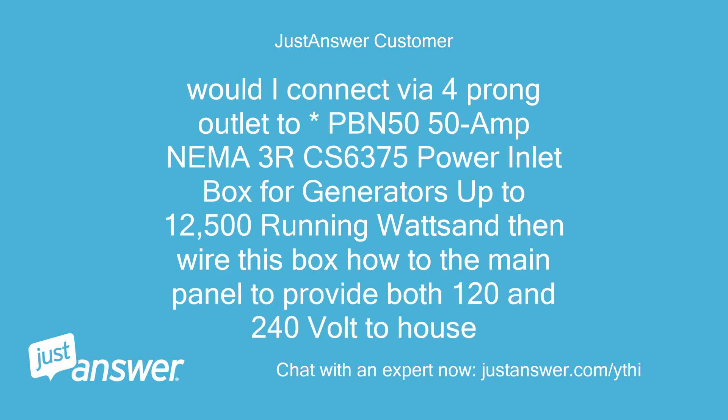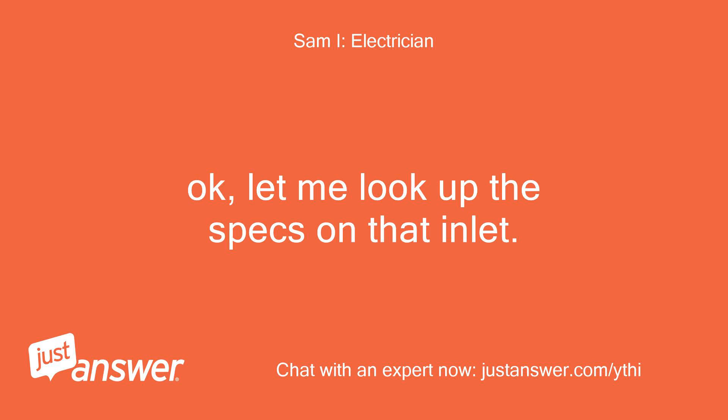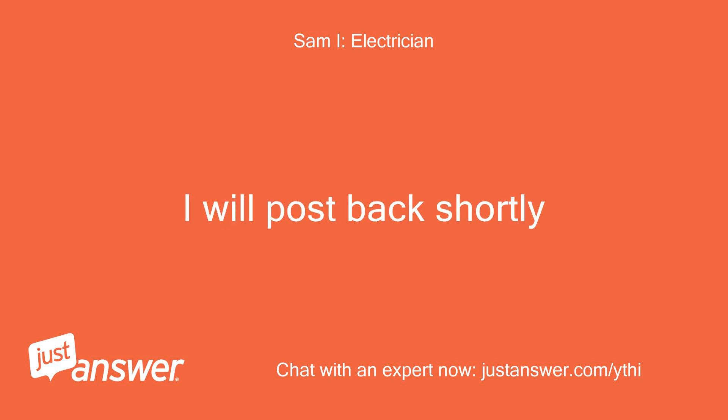Would I connect via the 4-prong outlet to a PBN 50 / 50-amp NEMA 3 or CS6375 power inlet box for generators up to 12,500 running watts, and then wire this box to the main panel to provide both 120 and 240 volts to the house, using a manual transfer switch also? Let me look up the specs on that inlet — I will post back shortly.